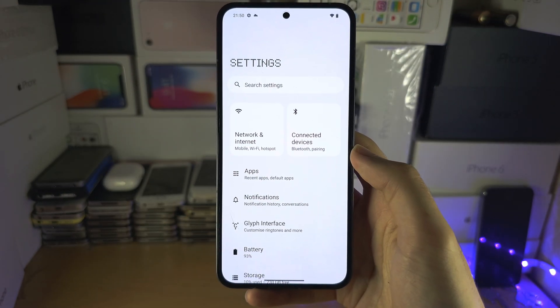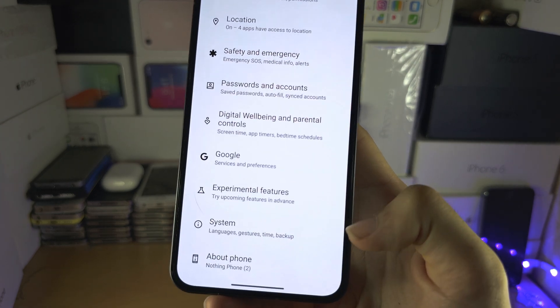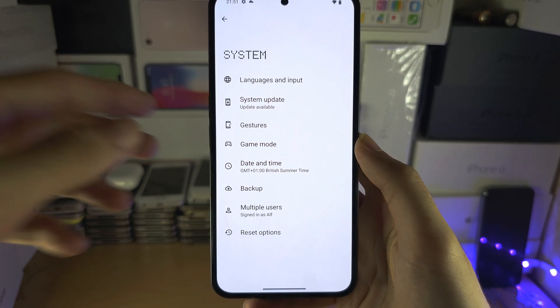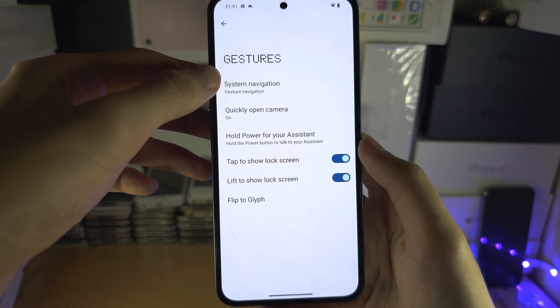Inside Settings, scroll all the way down until you see System. In System, locate Gestures, and then you're going to see System Navigation.